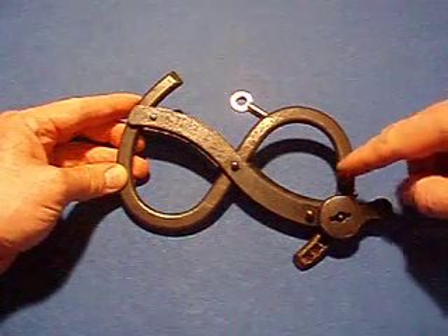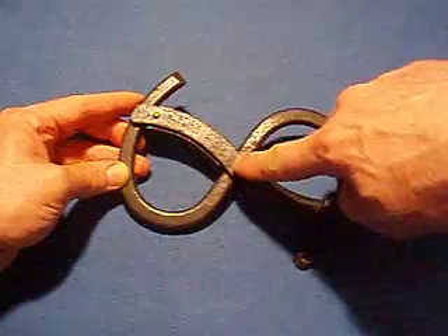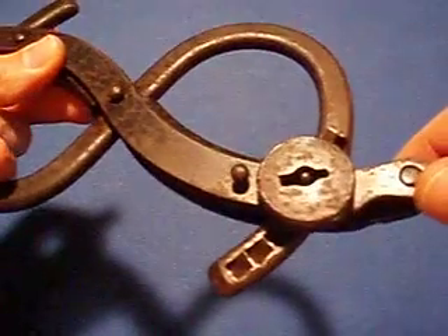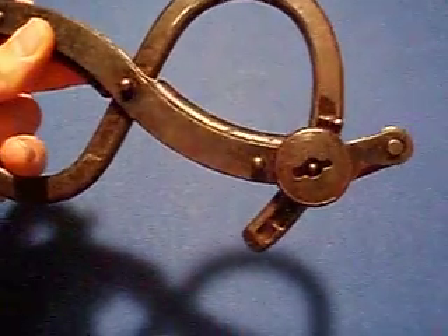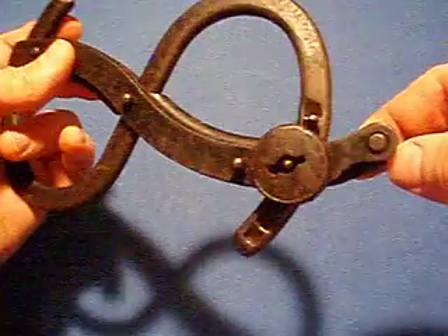This device has one locking mechanism, jointed right here, and this whole thing kind of scissors out. We're going to look close at the lock. It's got a switch on it right here and a double-bitted mechanism. It's got a unique feature over here which I'm going to show you in just a minute.